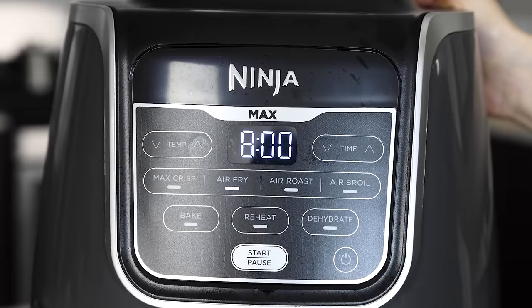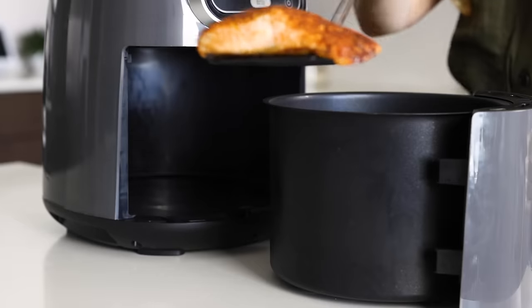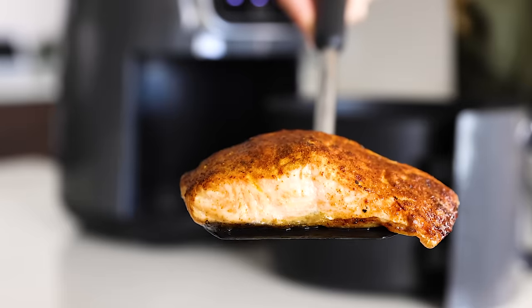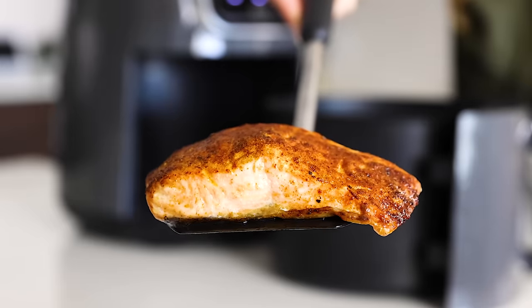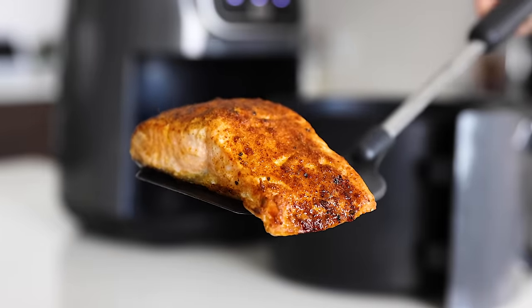Set your air fryer to 400 degrees Fahrenheit and the timer for eight to ten minutes. It's always best to slightly undercook your salmon and add more time if needed than to accidentally overcook it. And that's it — that's all you've got to do for your salmon to look as amazing as this: juicy and moist on the inside, with an insanely flavorful and perfectly spiced crust.